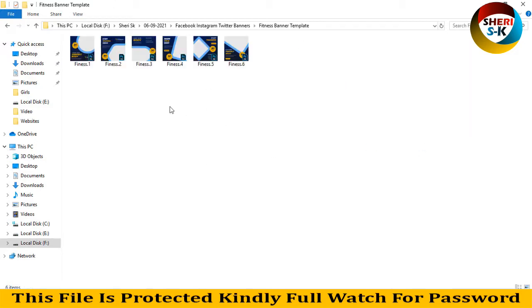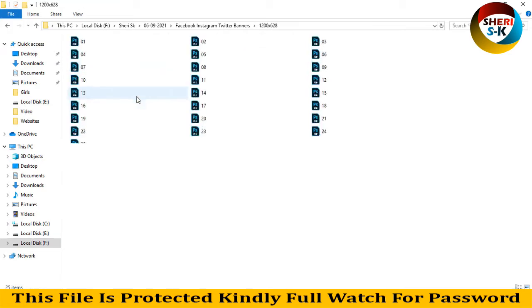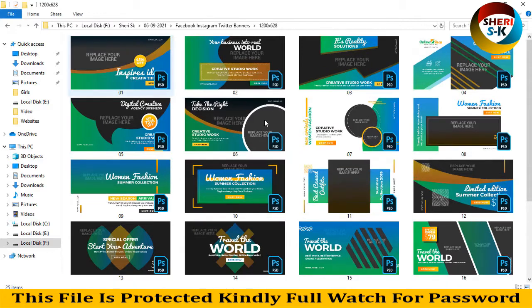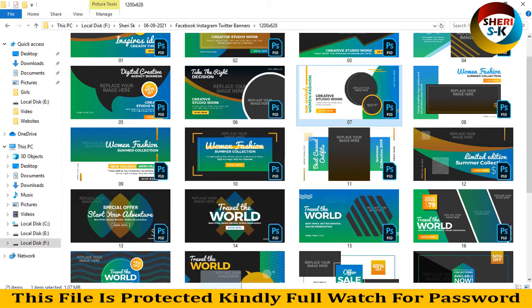You can use these anywhere — Instagram, Facebook, or Twitter. Here is twelve hundred sixty and six hundred twenty-eight resolution. There are 25 banners you can adjust. I'll drag this file into Photoshop.